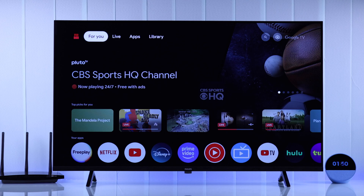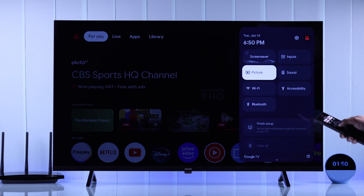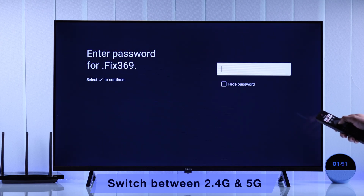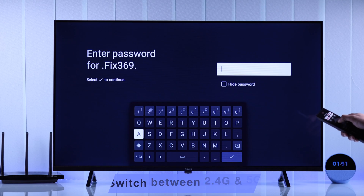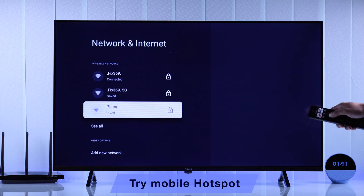If you're still having Wi-Fi issues even after following the previous steps, let's go back to the Wi-Fi settings. In case your Wi-Fi supports dual band, you can try switching between 2.4G and 5G to check if the other band works. Or you can also try connecting to a mobile hotspot.